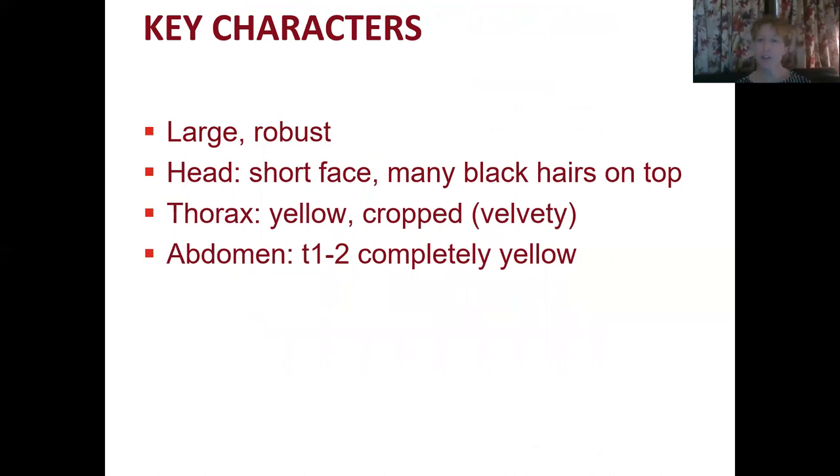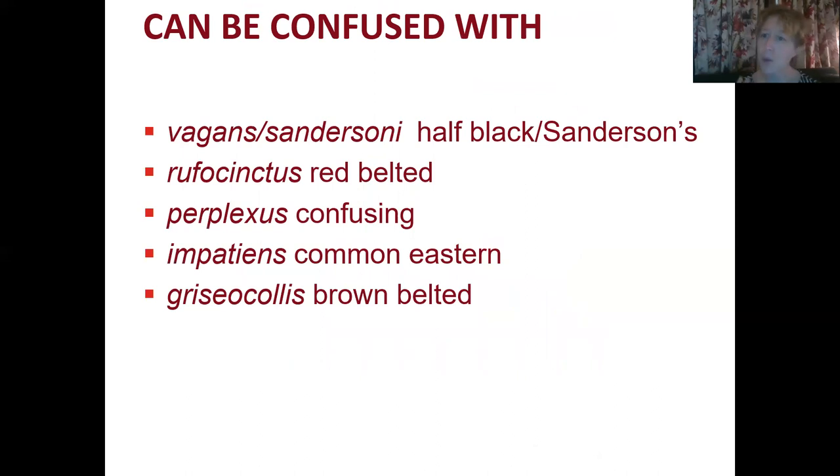The key characters for the Rusty Patch Bumblebee are that they are large and robust. The faces are short and they have many black hairs on top of their head. The thorax is mostly yellow and the hairs tend to be short and velvety, and the abdomen T1 and T2 are completely yellow.